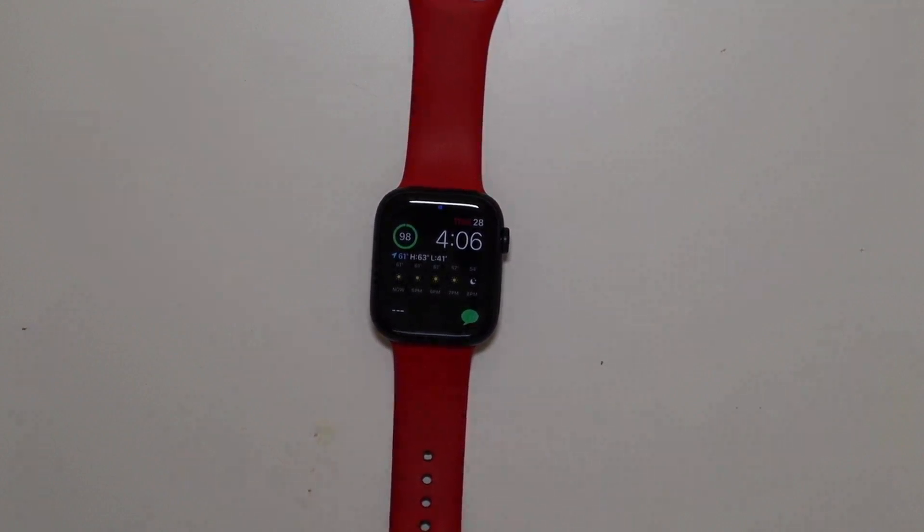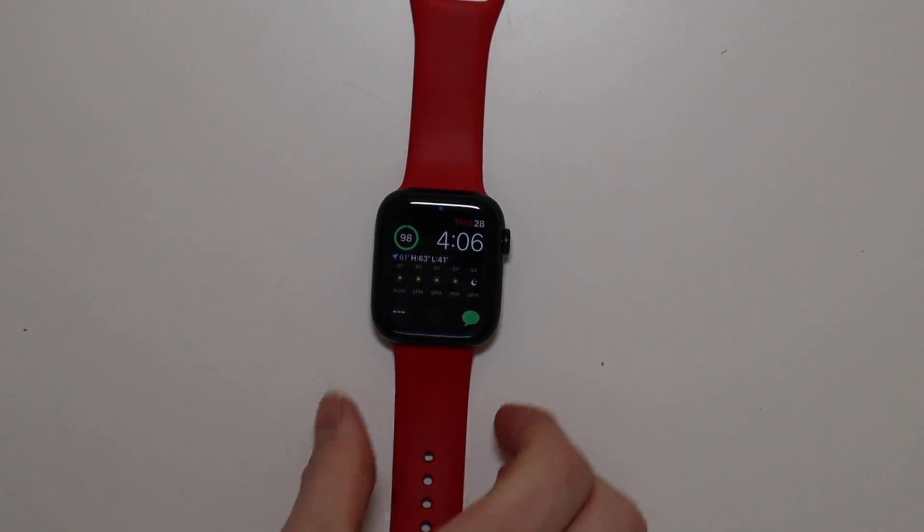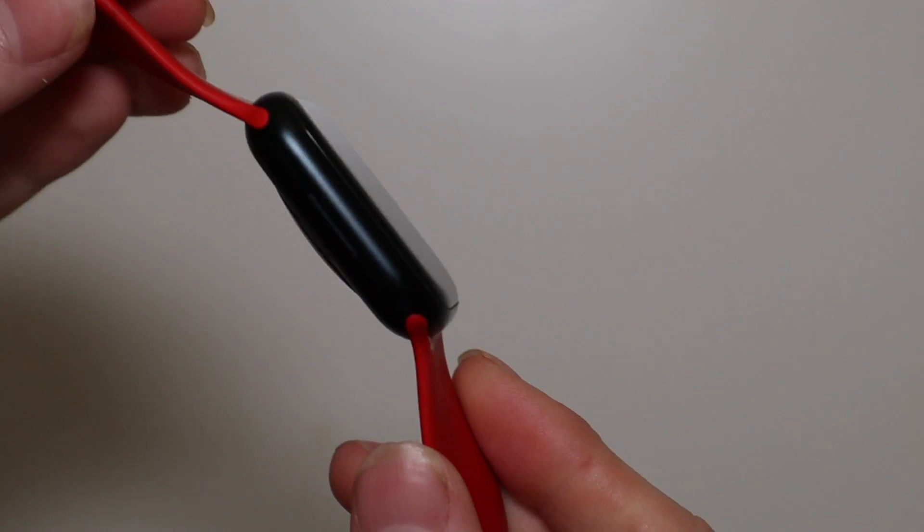Good afternoon, Colin here with TechOut. Today we're going to be looking at the Apple Watch Series 7 — specifically the 45 millimeter version in midnight black, which is very nice looking.